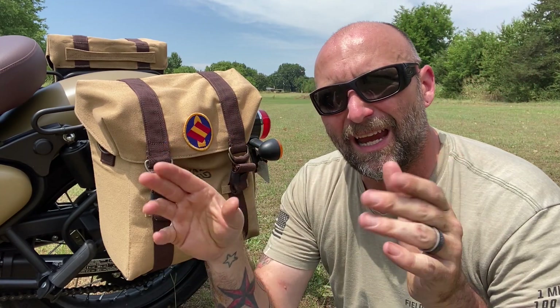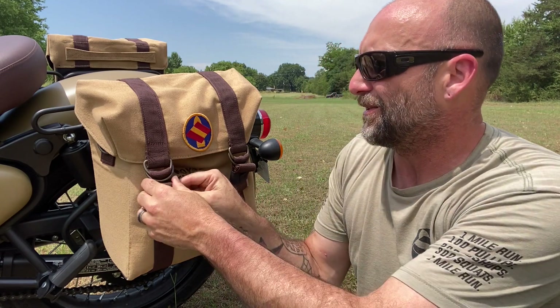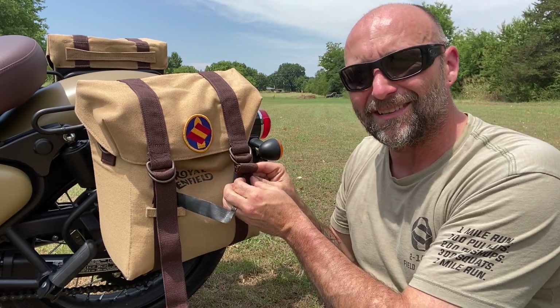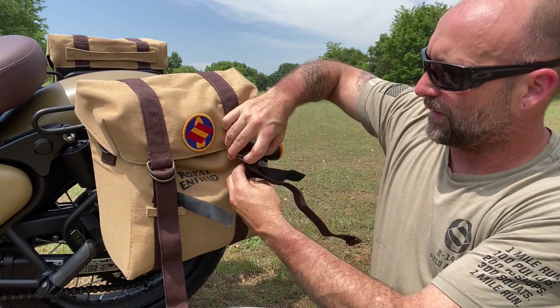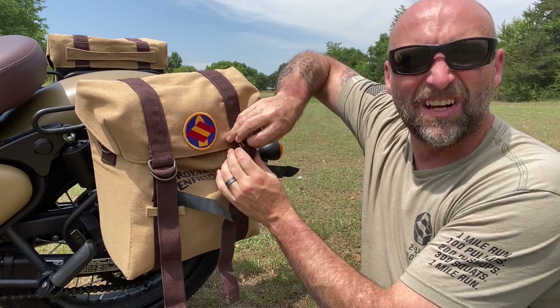On the inside of the bags there is a roll-top type closure. That, once again, is mediocre at best. It's not the best — I mean, it would keep some small stuff from flying out, but it's just not the best.